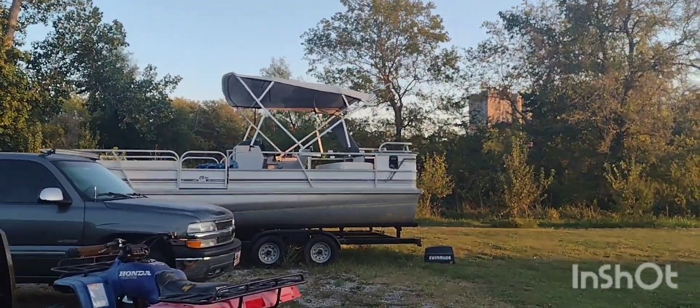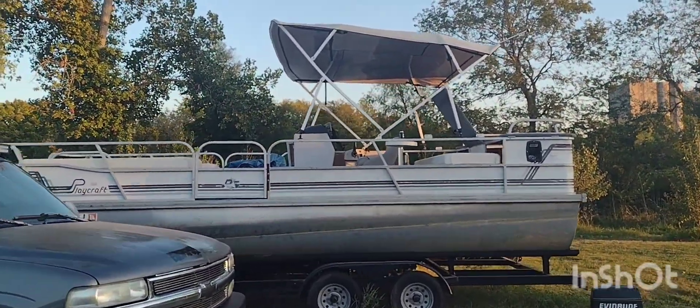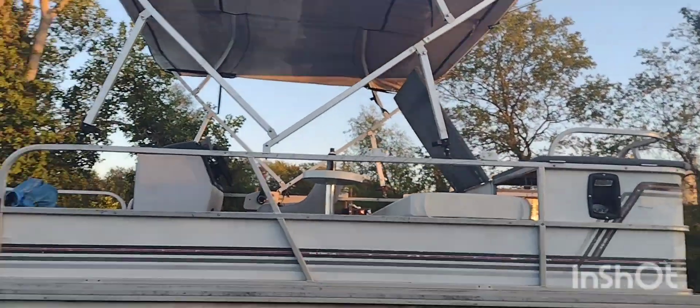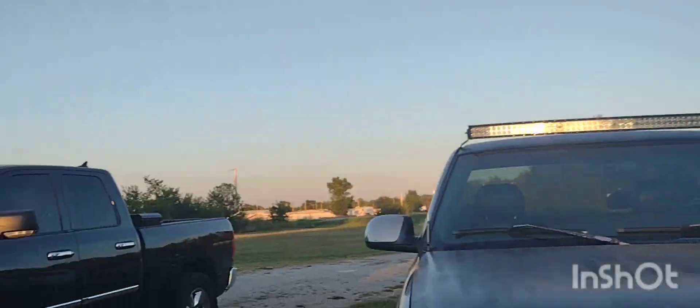Oh, there's the beast right there — that's our pontoon boat, right here. Working on it today.